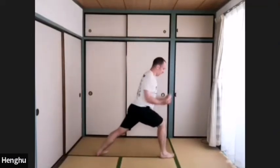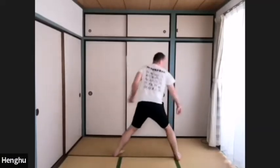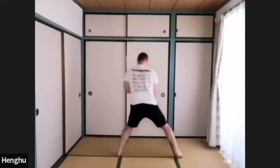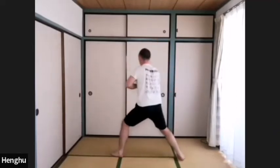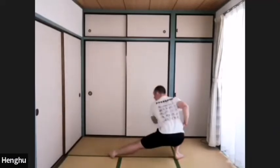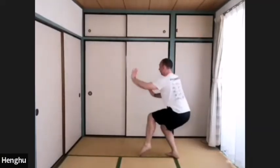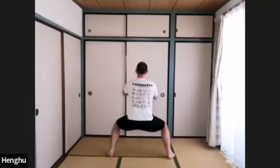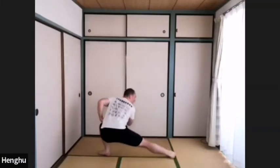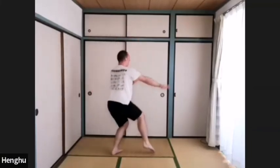Gong bu, shu bu, ma bu. One more round each side: gong bu, pu bu, share bu, shu bu, shu bu, ma bu. Gong bu — right — pu bu, share bu, shu bu, ma bu.